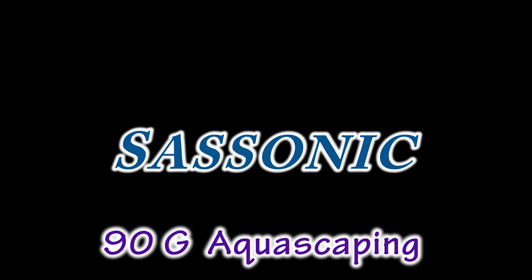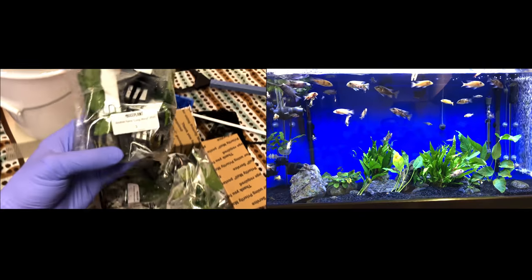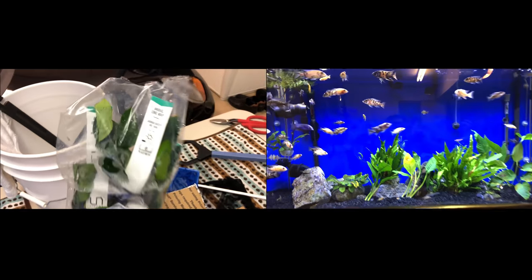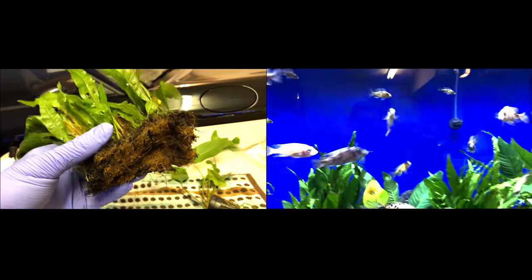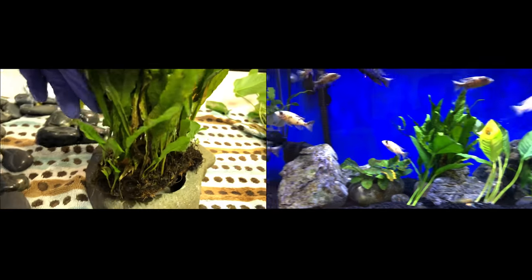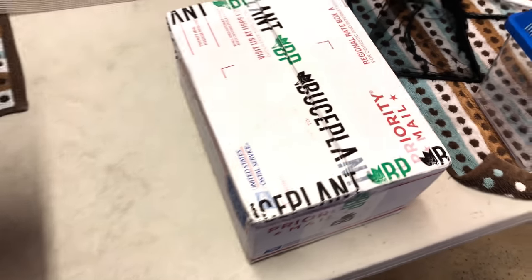We did some aquascaping in the 90-gallon African Cichlid Tank. On the left you can see some of the plants I got when I first unboxed them. Most of them are from Boost Plant, which is an online site you can order from, and I got some from Amazon as well. On the right side you can kind of see the result when I put these plants into the 90-gallon. So let's start from the unboxing phase here.